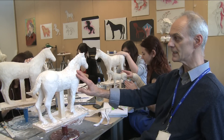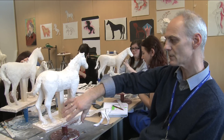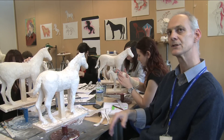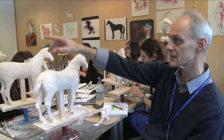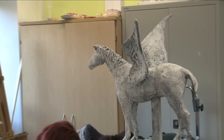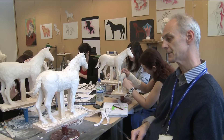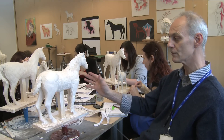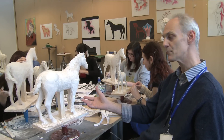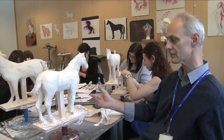These will be painted. There are a couple of examples — students are encouraged, once the horse is in proportion, to then individualise them. That Pegasus there is from last year: that student decided to make a mythological horse, putting wings on it. By the time these are finished, most of them will be coloured — some to look like bronze, some like metal, some like stone.